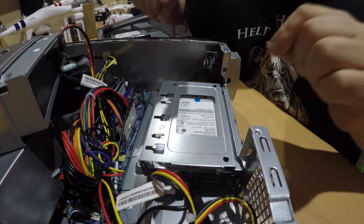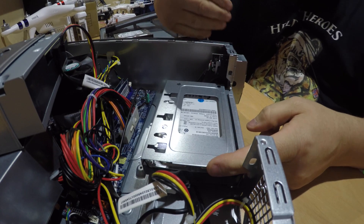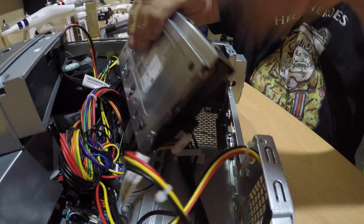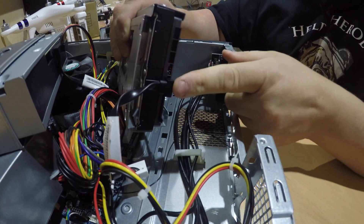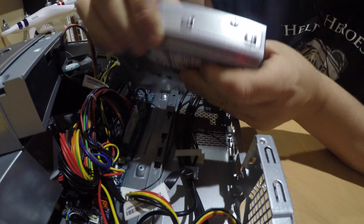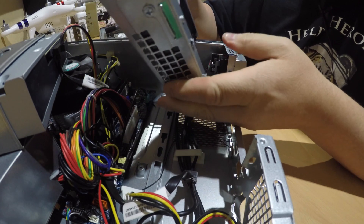So you slide it backwards — to my right, away from the camera — and it should come out like so. We're just going to disconnect the power cable, and then we disconnect the serial ATA cable. Nice and easy, like so. And now we can then look at undoing two screws here and two screws here, and that will release the hard drive from its case.